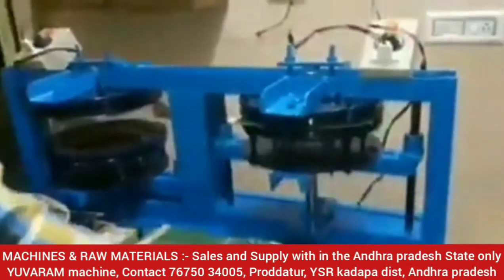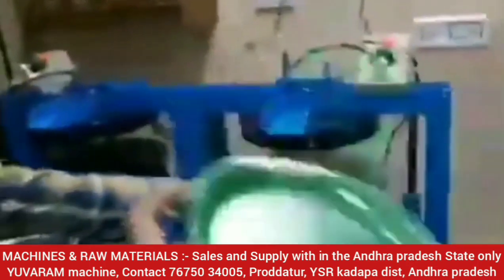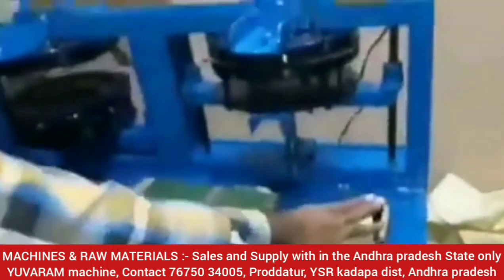This video is about a semi-automatic hydraulic paper plate machine. We will be able to fix the machine with a separate category.